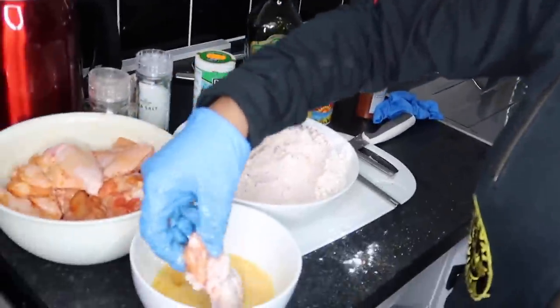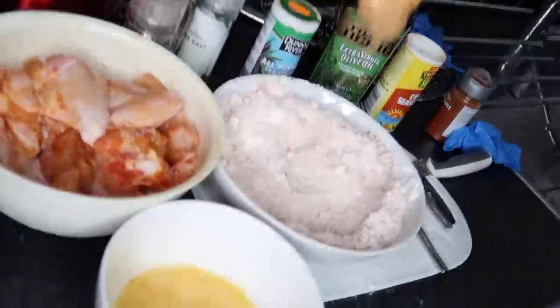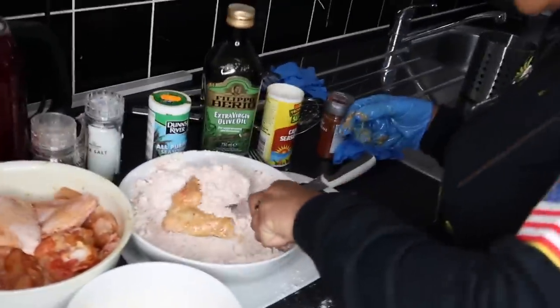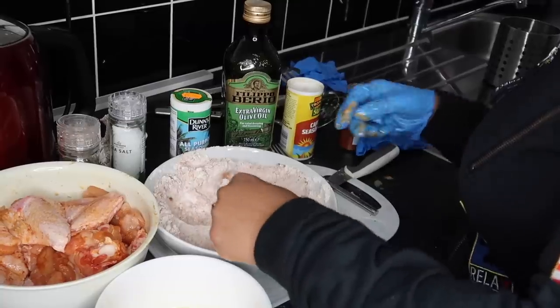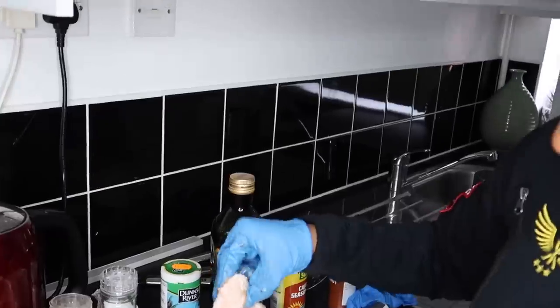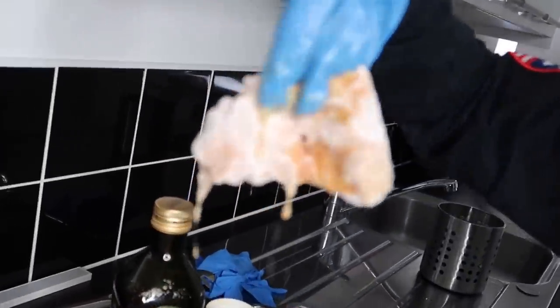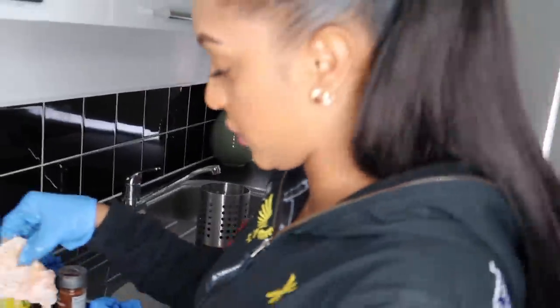Make sure you shake all the flour off — this will make the batter actually stick to the wing. Now I'm going to double coat it and put it back in the egg, then put it in the flour again. Do the same again and take it out. And there we have one wing ready to go. I'm basically just going to do this with all of them.